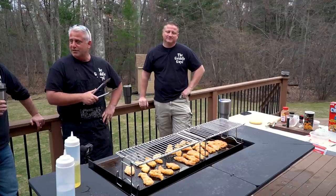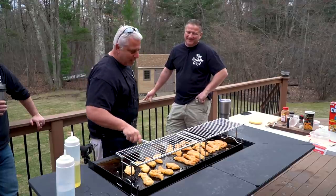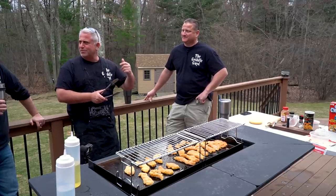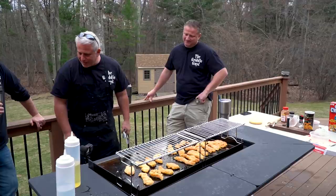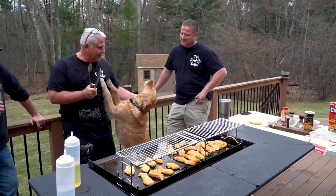Shout out to everybody. The comments have been crazy — we appreciate the interaction. Nate reads through them and every third one cracks him up. There's this funny guy, New Jersey Workshop — Matt. And then Tunky the dog wants to get in the camera — he smells food.